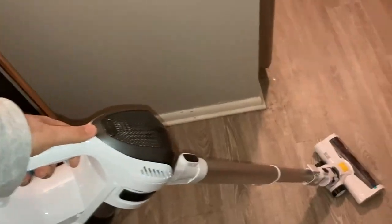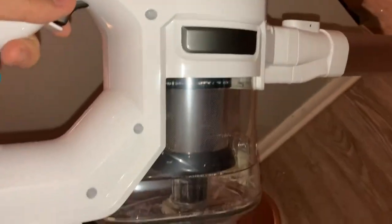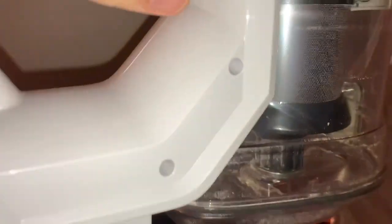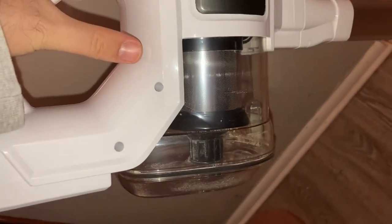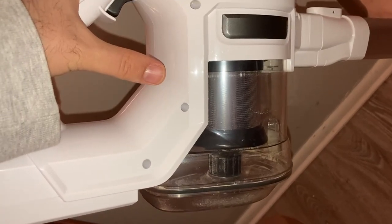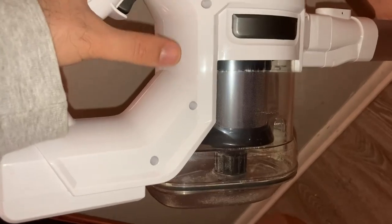Hi guys, I hope you are doing well. I bought this from Amazon and I just want to quickly review it. Here you can see the garbage box — the capacity of this box is good. I have another one; this is smaller than this one, but this is good also. The battery has a huge battery, that's also nice.